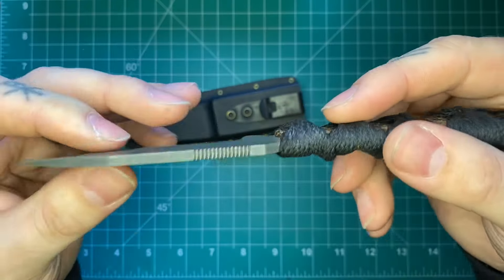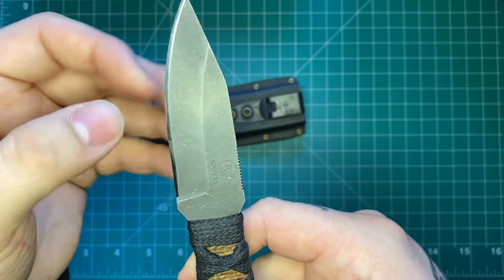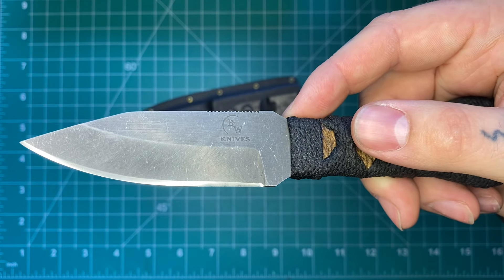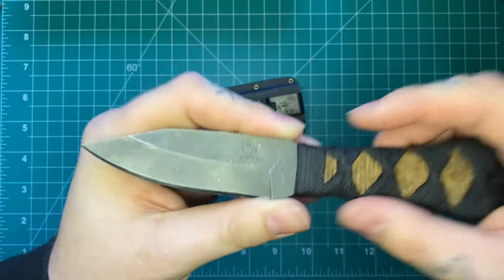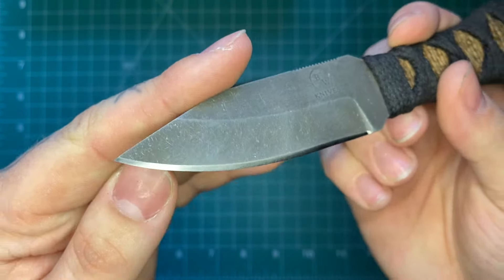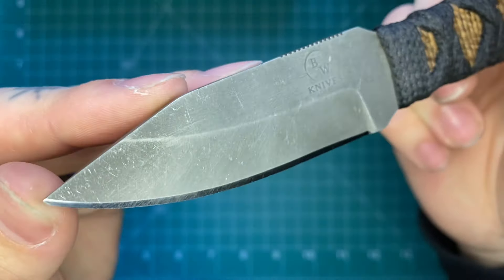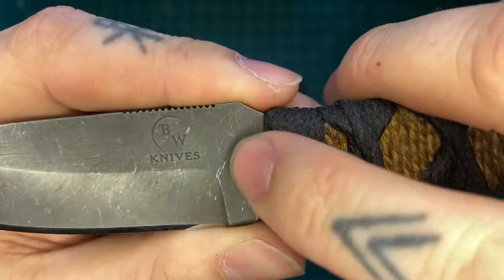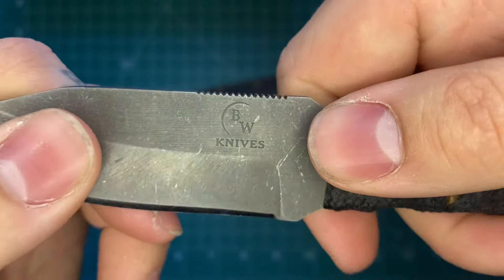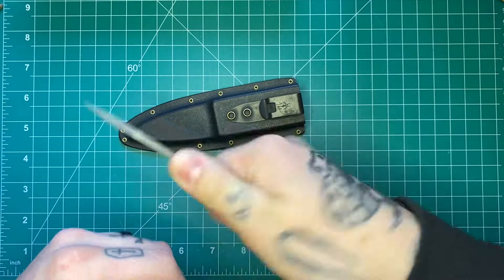You have eighth-inch Nitro-V steel with a kind of mid-height saber grind — a little bit higher than the Fenrir because the blade is broader — flat grind down to a very nice edge. Brad does some of the nicest factory edges I've received. I've had to strop it a couple times but haven't needed to sharpen it yet. This one also has some jimping, which for this design without a guard is really nice — it kind of locks your hand into those utility cuts in your forward grips.